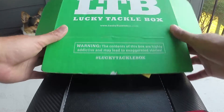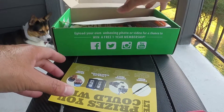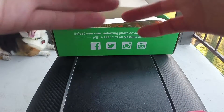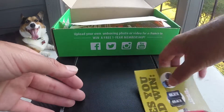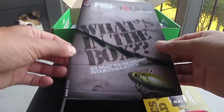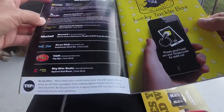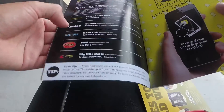LTB — Lucky Tackle Box. I already opened it; I was excited for my first box from these guys. It came with a little ticket for a live drawing on the 20th where you can win stuff, a letter thanking you for subscribing, and a magazine with some basic info and videos.